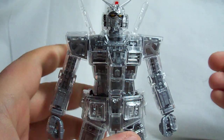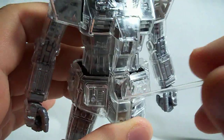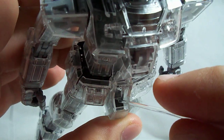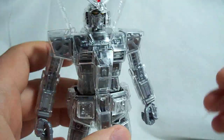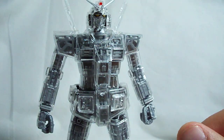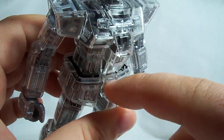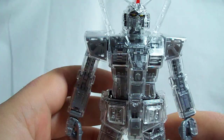One thing I forgot to mention in part one is that, like the perfect grade, this little red curl — which is clear here but is supposed to be a red crotch piece — can push in and you've got the little exhaust vent down there for the atmospheric reentry. It holds fine on the regular 2.0 but it's kind of loose on this version, probably because of the clear plastic.